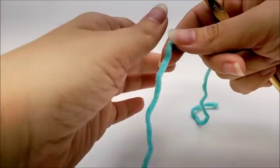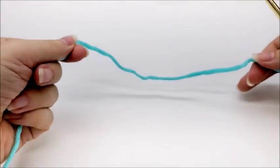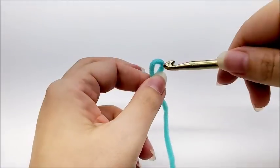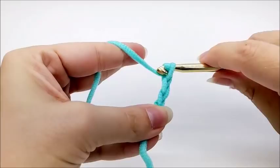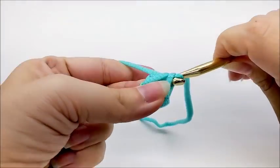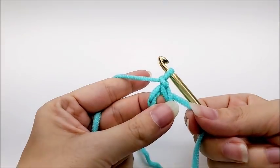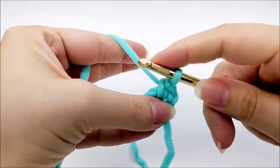You might even be able to get four scrubbies out of a skein. Go ahead and start off with a slip knot on your hook, leaving a little bit of a longer tail so you can weave it in at the end. We're going to start off by chaining three, and then slip stitch into the first chain to form a ring. Now chain one — that chain one does not count as a stitch — and we're going to work six single crochets through the center of the ring.